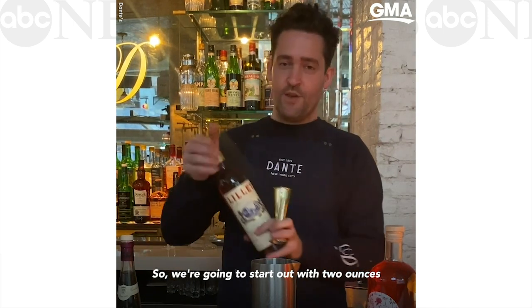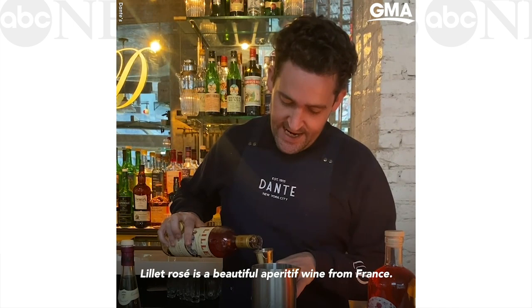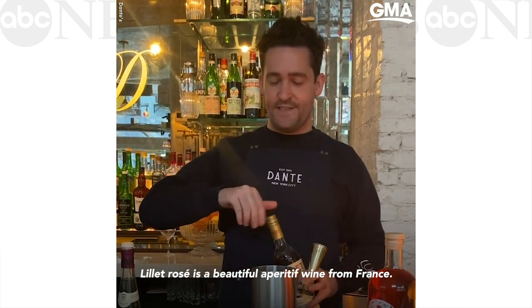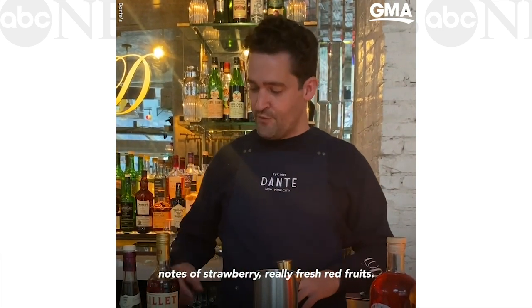We're going to start out with two ounces of Lillet Rosé. Lillet Rosé is a beautiful aperitif wine from France. This is the rosé version, so you get lovely notes of strawberry and really fresh red fruits.